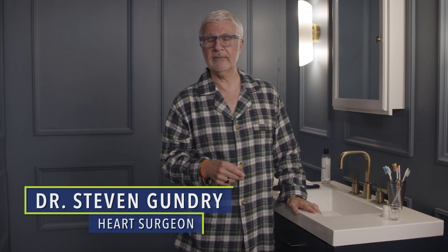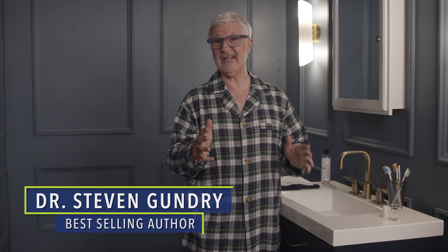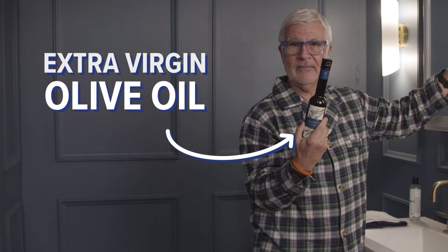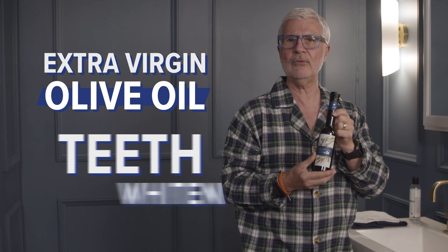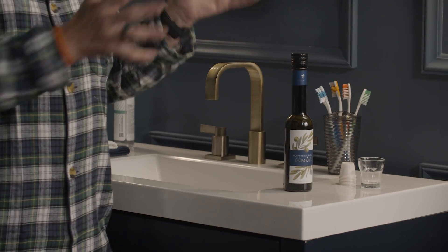We all wake up with morning breath, but the bacteria that multiply in everyone's mouth overnight doesn't stand a chance at my house, because that's when I reach for my secret weapon in the battle against bad breath and discolored teeth: extra virgin olive oil. Olive oil is one of the best mouth-detoxifying, teeth-whitening oral hygiene all-stars you can find, and I recommend all my patients keep a bottle of it in their bathroom.